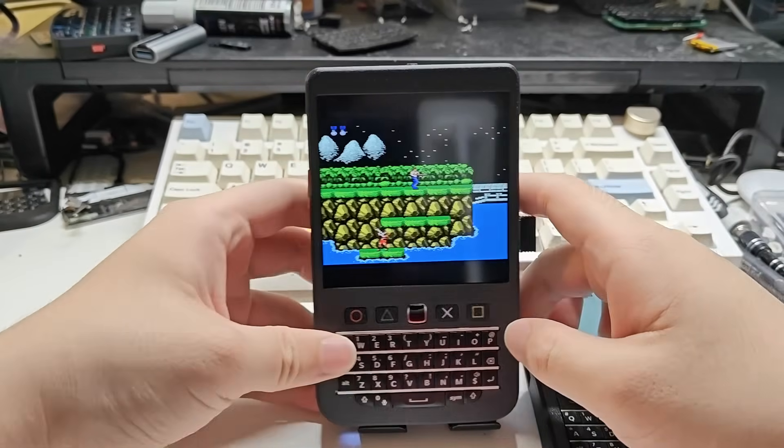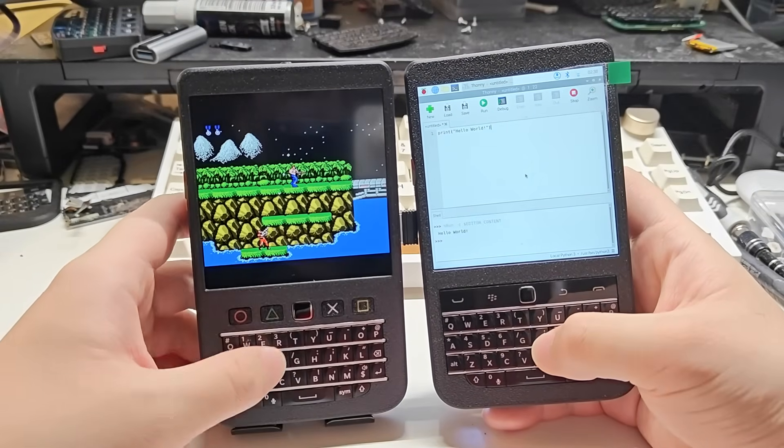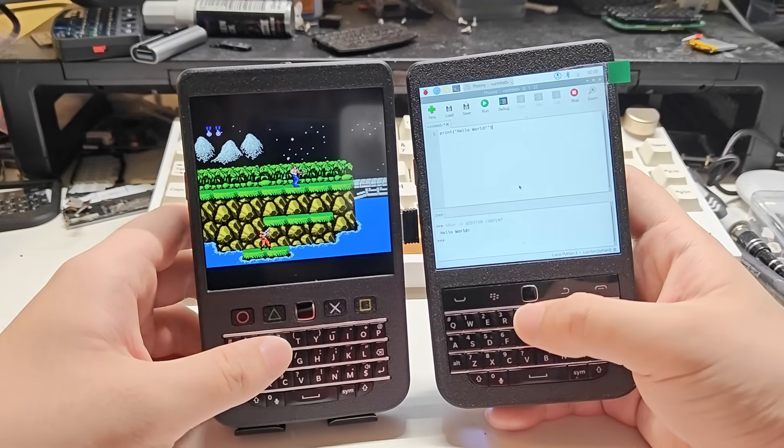Okay, so much with the game. The Hackberry Pi has two keyboard types — on the left it's a Blackberry Q10 version, and on the right it's a Q20 version.